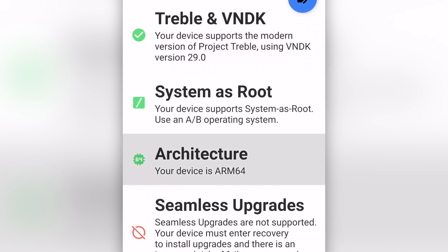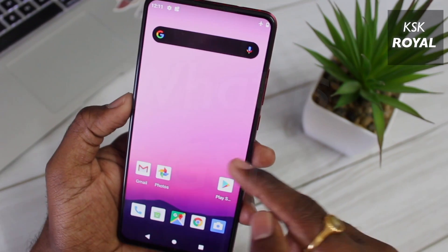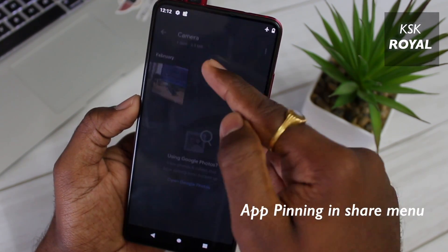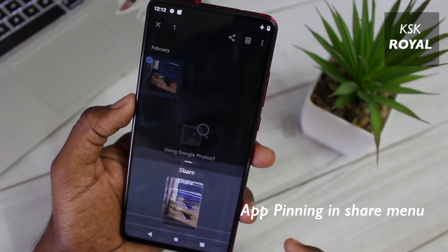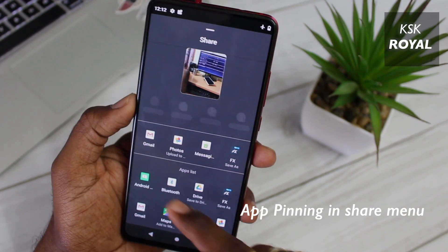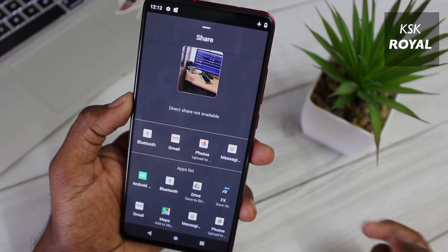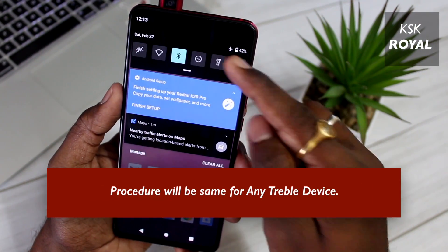In my case, my device is Treble compatible and that's why it says supported. For those users who aren't aware of what GSI is — GSI stands for Generic System Image, which is the purest form of unmodified Android build that can be installed on any Treble compatible device. In this video, I will be using my Redmi K20 Pro to demonstrate the installation procedure of Android 11 GSI.